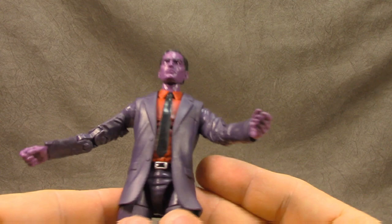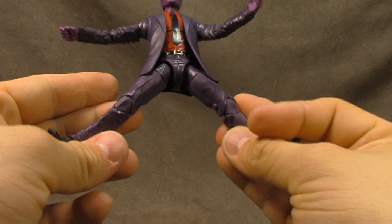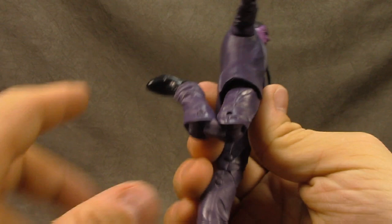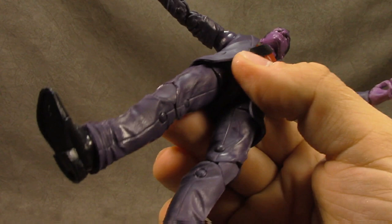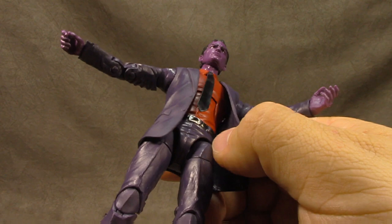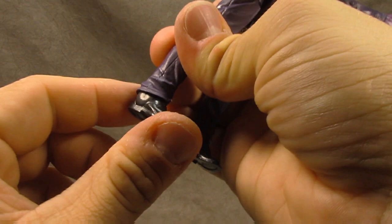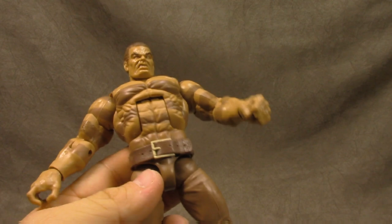No accessories, which I think is pretty dumb. Same articulation on both sides. Waist swivel works well and the jacket helps hide a lot of the issues there. T-jointed ball joints for the hips — not the best, not the worst. Thigh swivel is fine. Double-jointed knee works well. The pants wrinkles in the sculpt look good. There are some marks on both legs which is a bit of a bummer. Ankle tilt down — not much upward tilt; could use a little more to help him stand — and an ankle rocker on both sides.